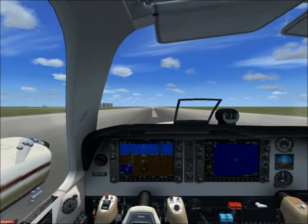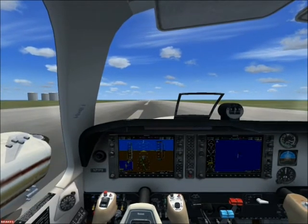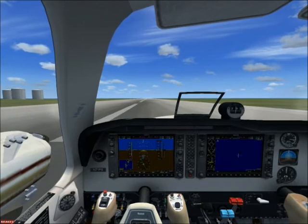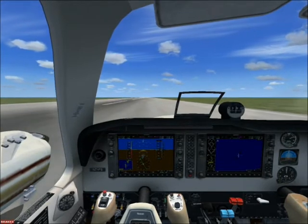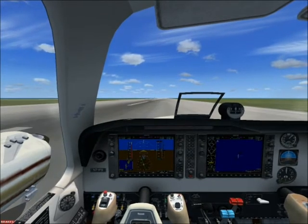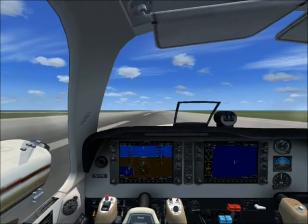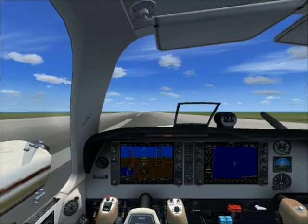During the tutorial I keep the crash settings off, so that's why it doesn't show any damage. As you can see, I apply the brakes as quickly as possible. You might go off the runway during the braking, but you don't have to mind that as long as the aircraft stays within reach of the emergency forces.